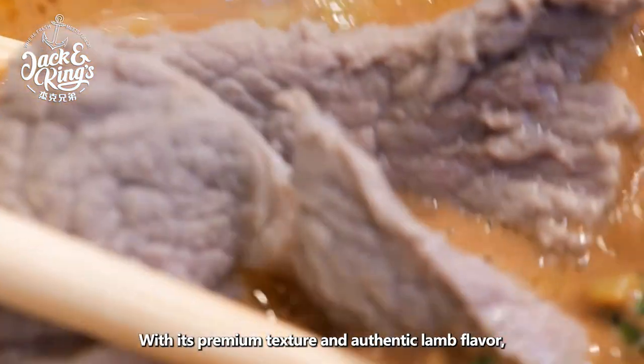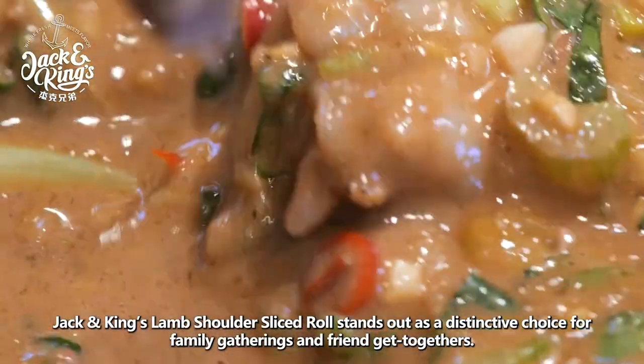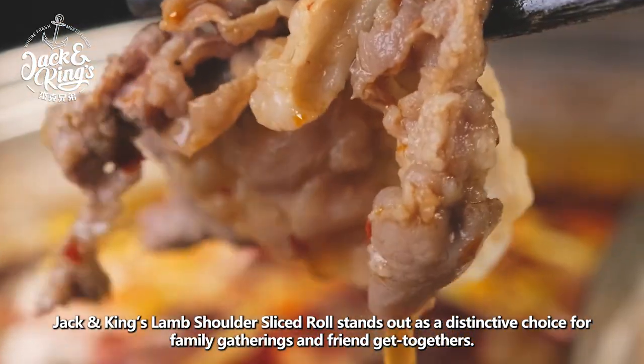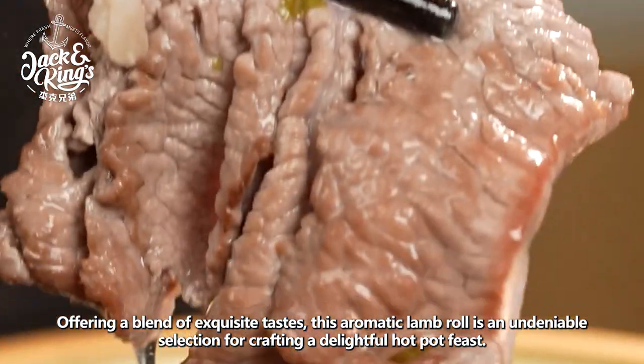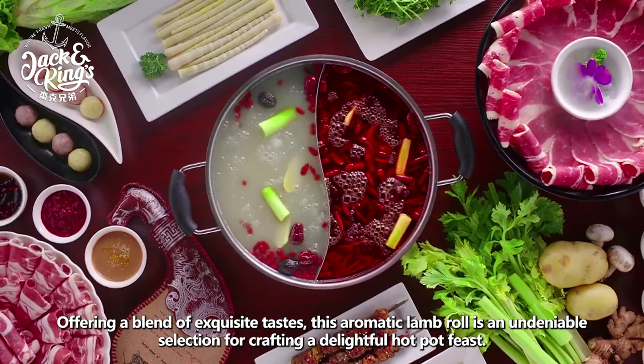With its premium texture and authentic lamb flavor, Jack and King's Lamb Shoulders Sliced Roll stands out as a distinctive choice for family gatherings and friend get-togethers. Offering a blend of exquisite tastes, this aromatic lamb roll is an undeniable selection for crafting a delightful hot-pot feast.